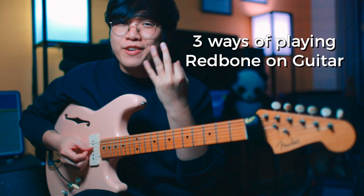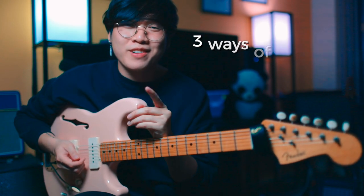Hi everyone, here are three ways to play Redbone by Childish Gambino on guitar. Number one.